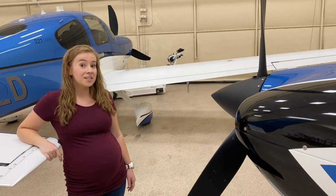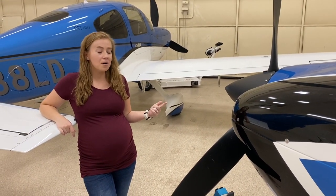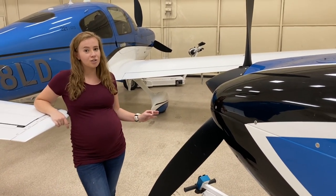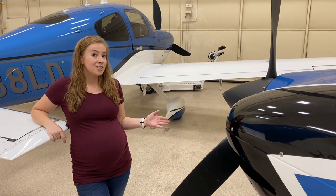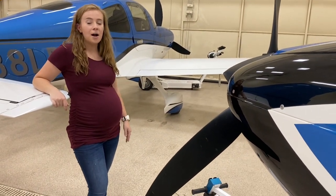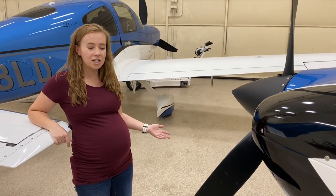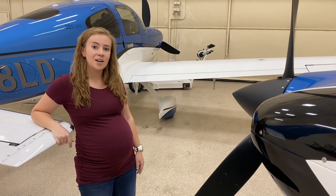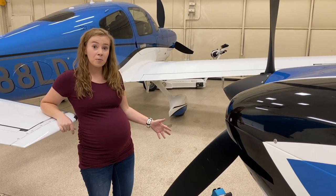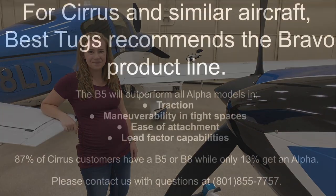The biggest points of the Alpha A1 were to be portable and affordable. So if that's what you're going for, the A1 is a great choice — it'll get the job done. For serious customers, we do always recommend the Bravo B5. It's the easiest maneuvering and has the best traction. But if the Alpha A1 is at your price point and portability is your main advantage, it'll certainly get the job done and work great for you.